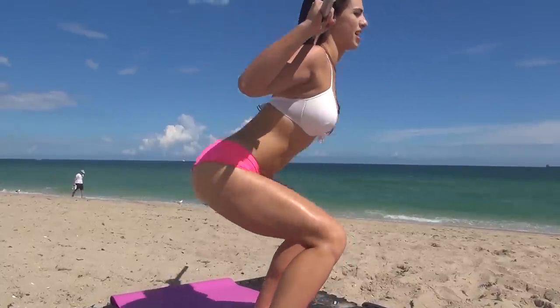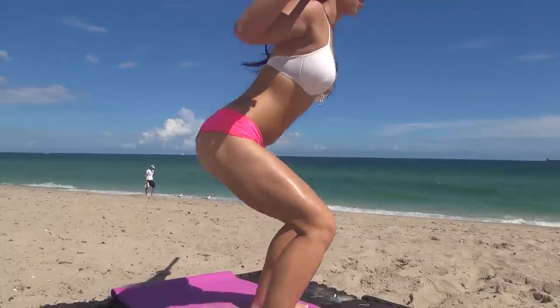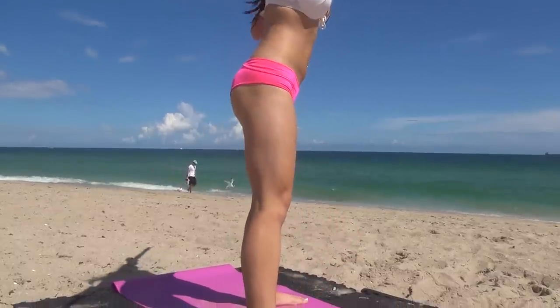Making sure we keep that weight on the back of our heels. You can also lean your chest forward a little.